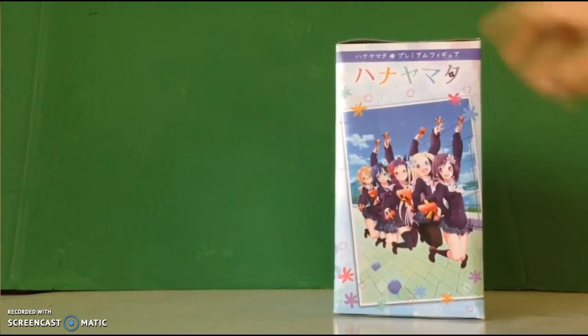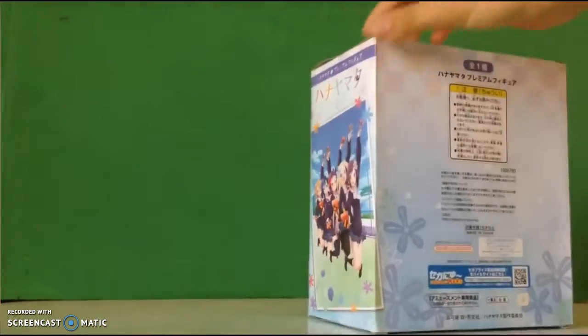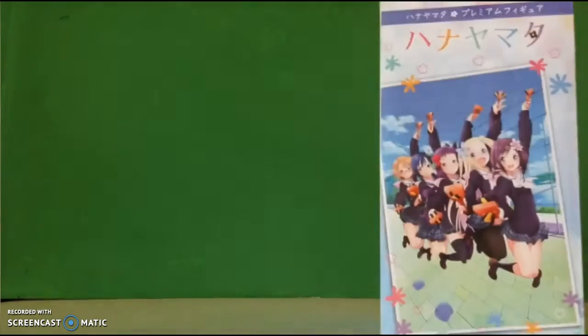I'm just gonna have to open this up, I'm gonna have to use my executive life. Hanayamata's my favorite character from the show. It's got all the information right here, so let's open this thing up, shall we?